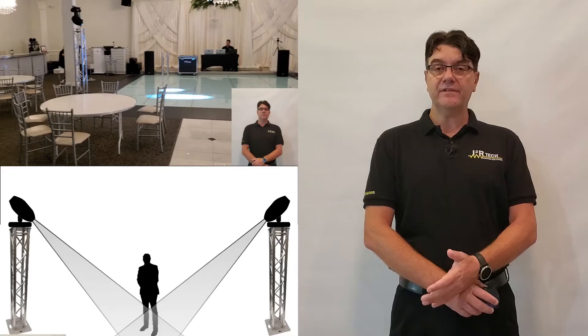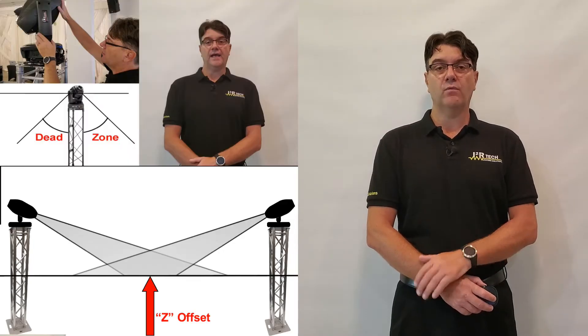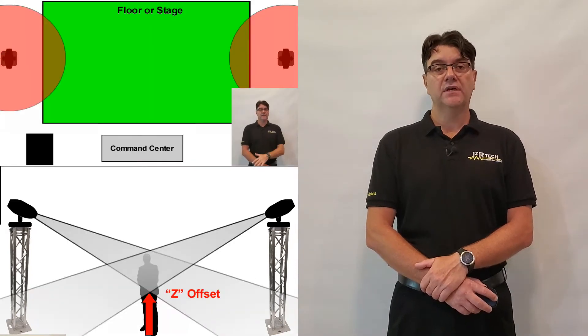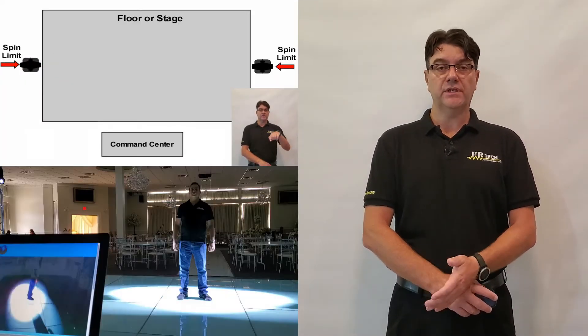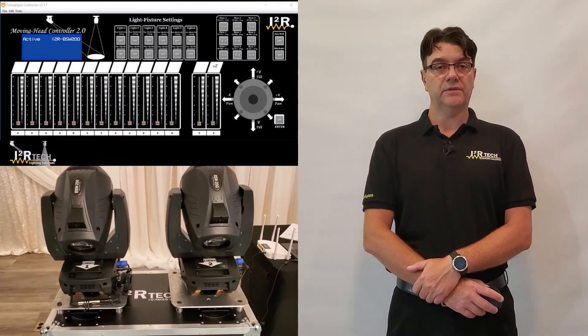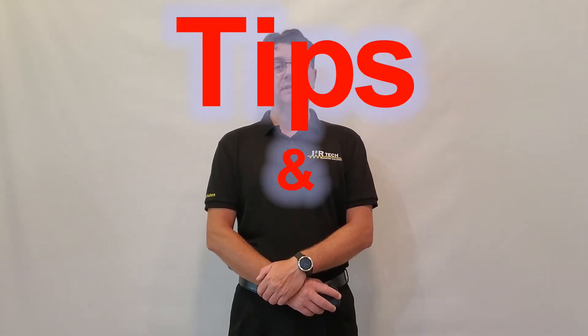Hi there, this is Pablo with i2R Tech Lighting Solutions. To this point, we have produced several tutorial videos explaining a wide range of features, functional behaviors, and setups for various applications using our Moving Head Controller 2.0 together with our i2R BSW200 Moving Heads. But there are some topics that, although might not be worth a whole video on their own, deserve to be talked about. I call these Tips and Tricks. Let me go over a bunch of them in this video.